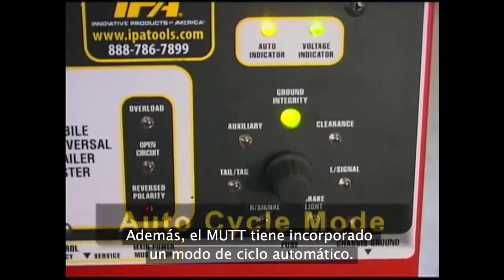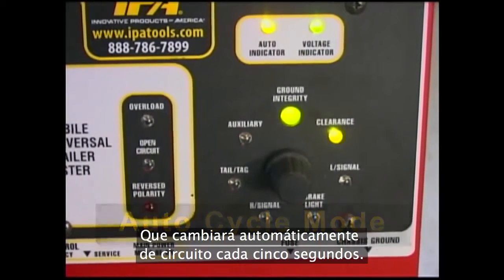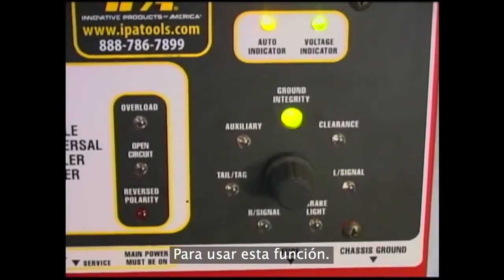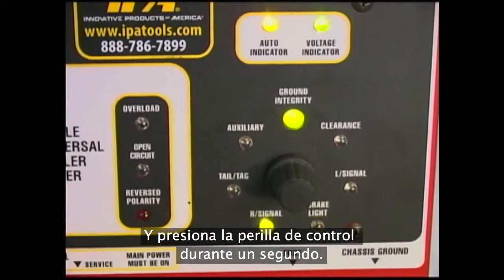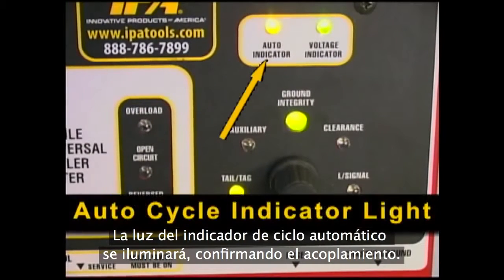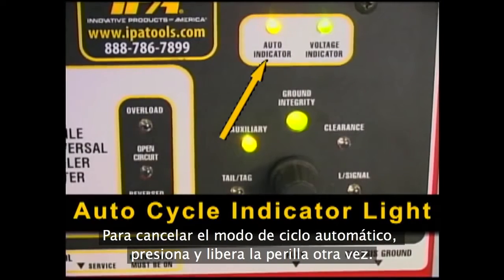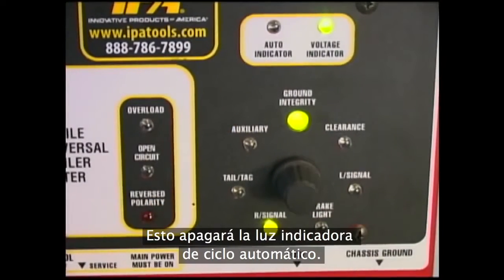Additionally, the MUT also has a built-in auto-cycle mode, which will automatically switch circuits every 5 seconds. To utilize this feature, select any circuit other than auxiliary or brake light and press the MUT control knob for 1 second. The auto-cycle indicator light will illuminate confirming engagement. To cancel auto-cycle mode, press and release the control knob again, which will turn off the auto-cycle indicator light.